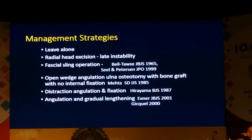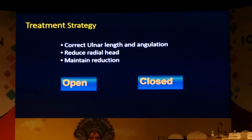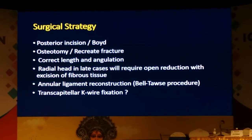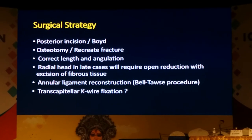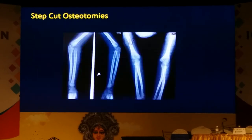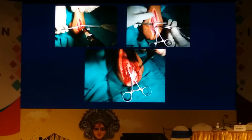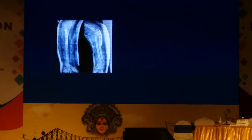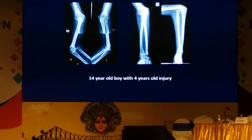The more common variety with anterior dislocation of the radial head has various options in the literature. Basically, if you plan to operate you need to correct the ulnar length and angulation, reduce the radial head, and then maintain reduction. Our surgical strategy was to use a posterior approach extended to the radial head with a Boyd approach, do an osteotomy to recreate the fracture, and correct length and angulation. In some cases we would do an annular ligament reconstruction and sometimes even a transcapital K-wire fixation, but today using step-cut osteotomies we can achieve good angulation and distraction, reducing the need for annular reconstructions and transcapital pins significantly. At about one year, again good function and range of motion.